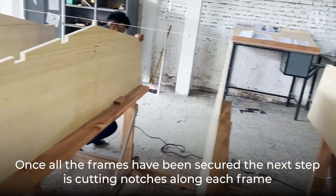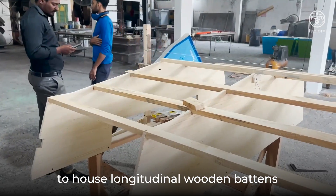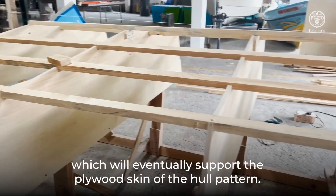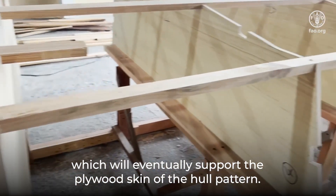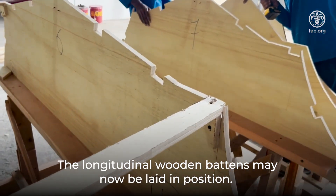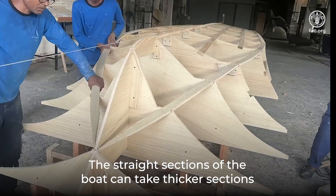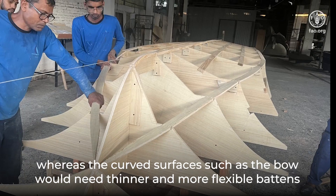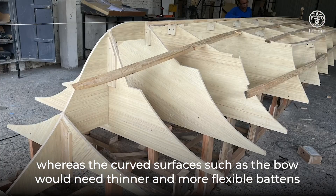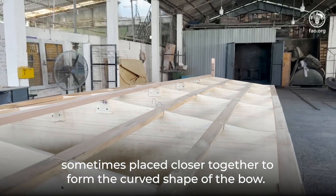Once all the frames have been secured, the next step is cutting notches along each frame to house longitudinal wooden battens, which will eventually support the plywood skin of the hull pattern. The longitudinal wooden battens may now be laid in position. The straight sections of the boat can take thicker sections, whereas the curved surfaces such as the bow would need thinner and more flexible battens, sometimes placed closer together to form the curved shape of the bow.